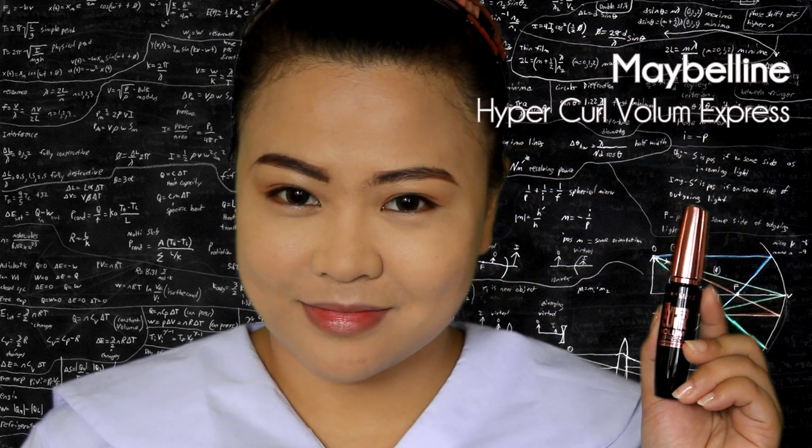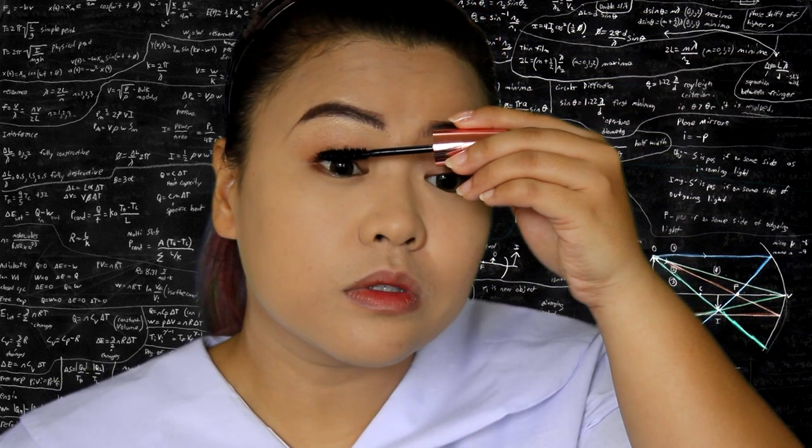Then, using the Maybelline mascara, apply two coats on your upper and lower lashes.